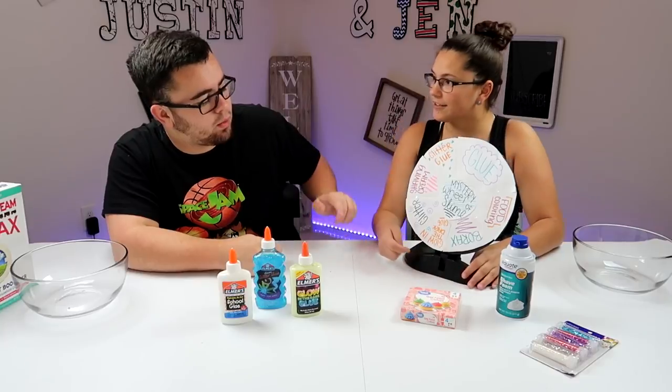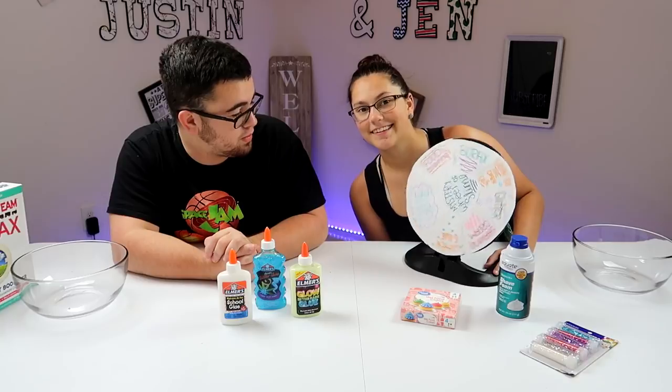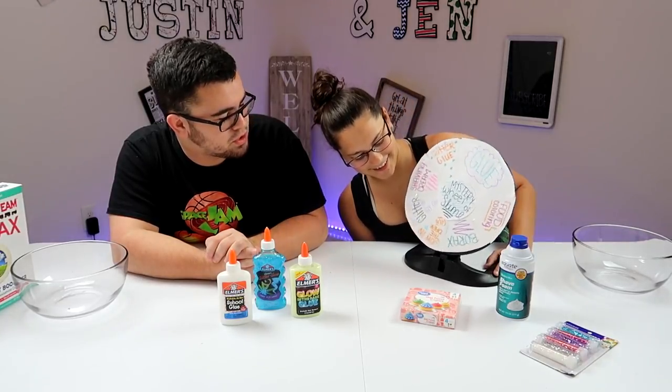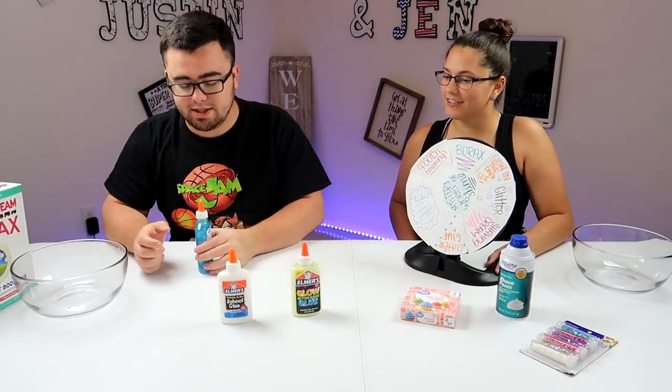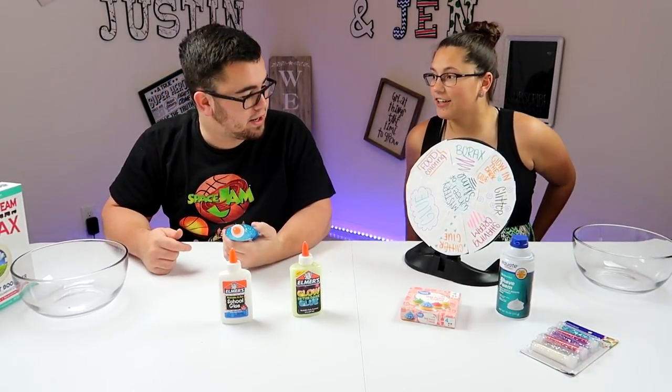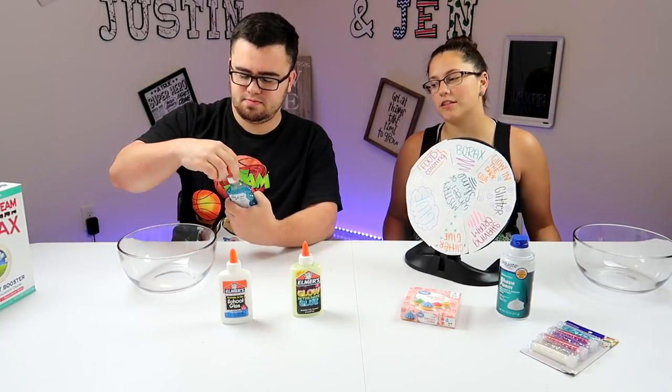Whatever's at the bottom right there — I see that's a nice little Wheel of Fortune thing you made there. Thanks! Not a Wheel of Fortune, but I will spin it. Anything — glitter glue? Sweet! How much do I add? As much as you want, but don't use all of it because then you won't be able to use it in the future.